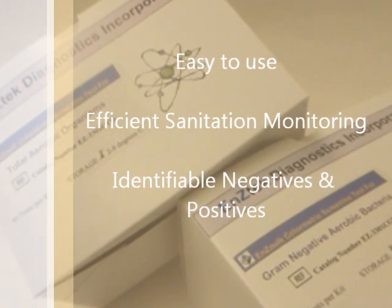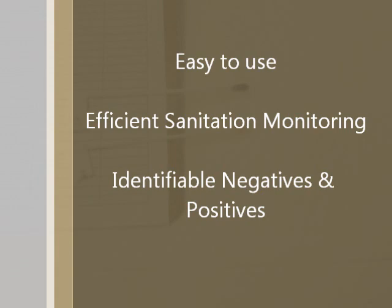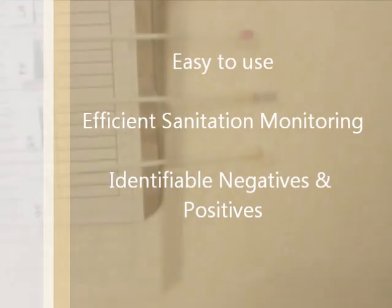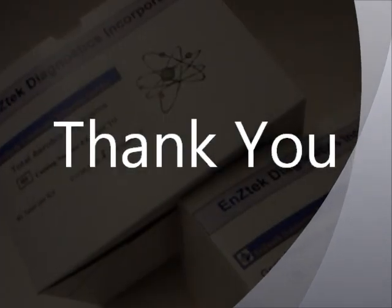The tests are that easy, and this allows for fast, efficient sanitation monitoring. Negatives can be quickly ruled out, and any problem areas or positives can be identified and investigated with further corrective action taken as needed. Thank you for watching this video demonstration of the EnciTech Colorimetric Screening Test.